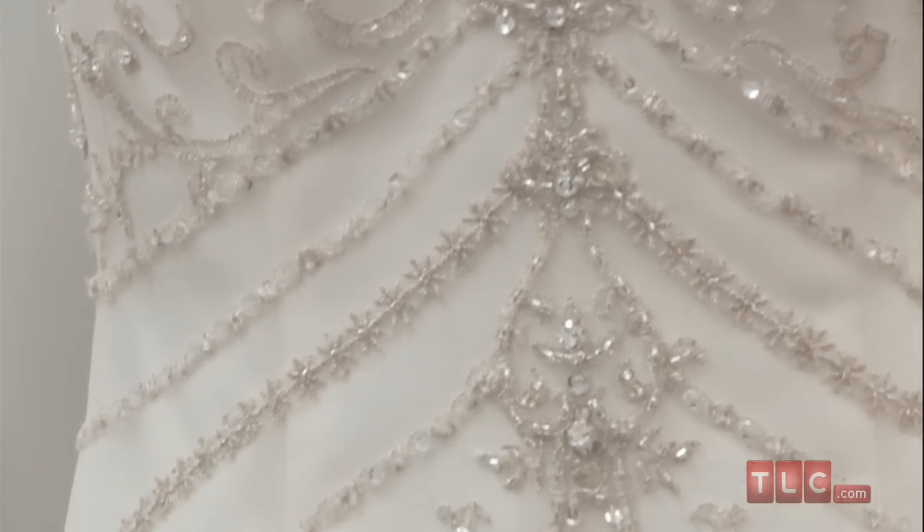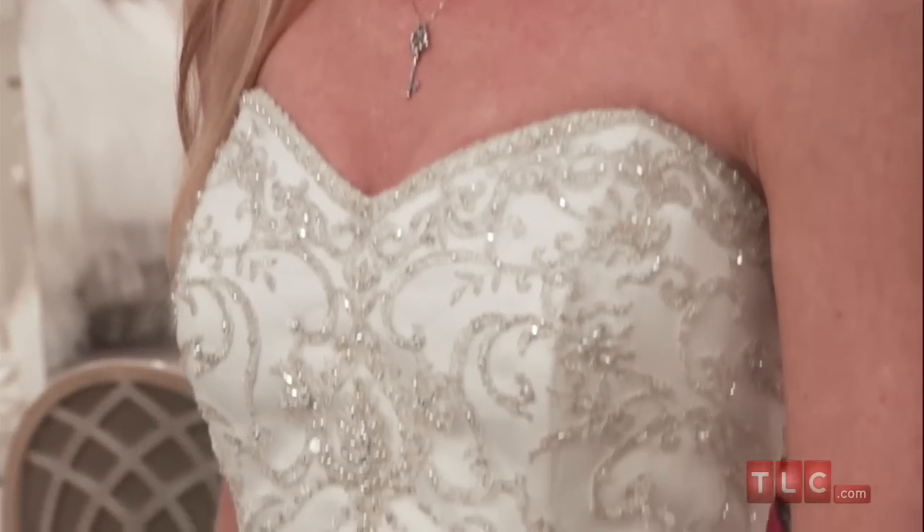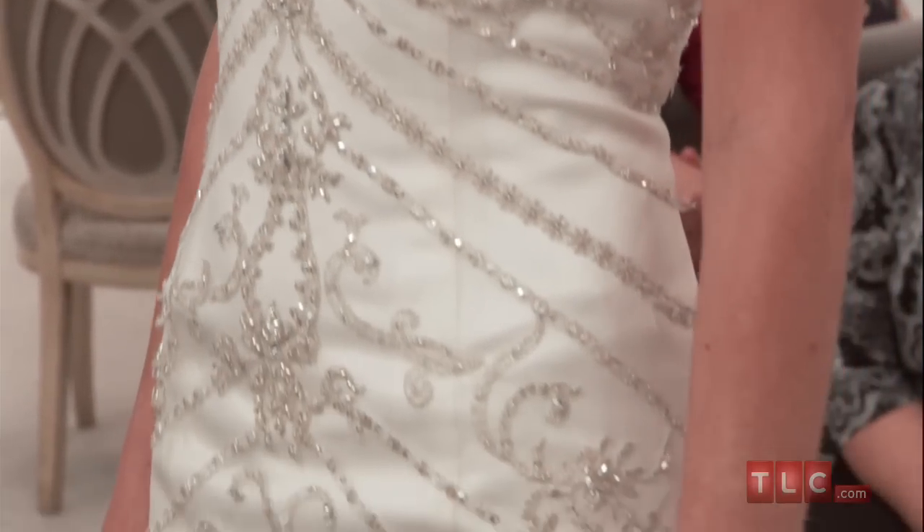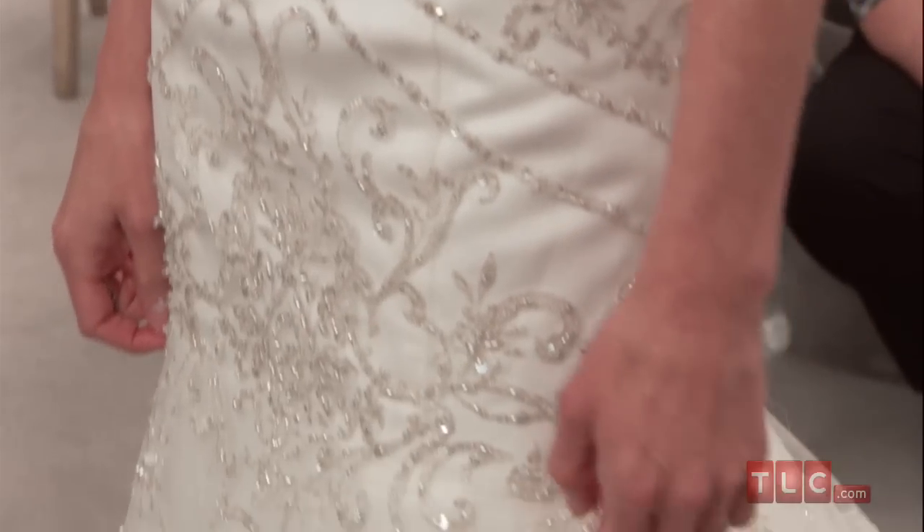Diagonal lines of beads radiate from large clusters of crystals spaced along the center of the breastbone. These diagonal lines add an appearance of length to the torso, lending a long and willowy look to the bride.